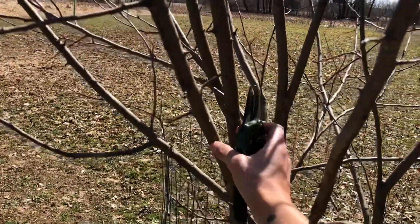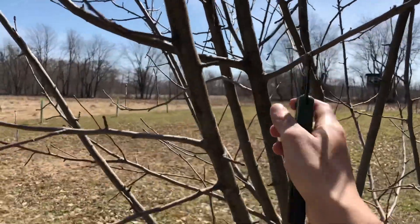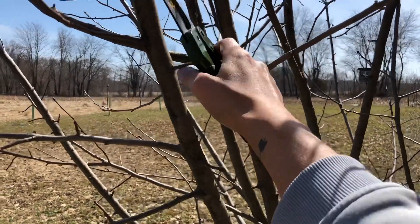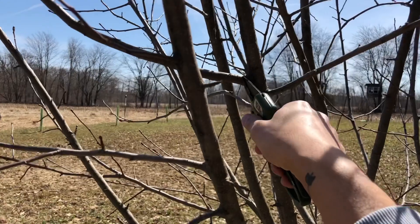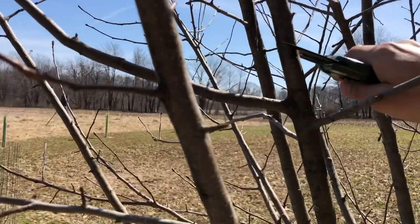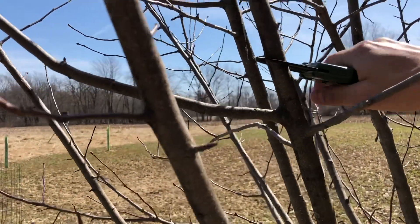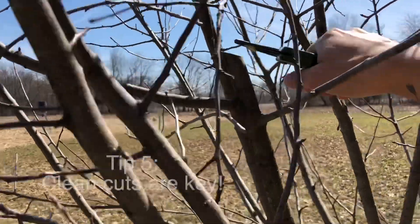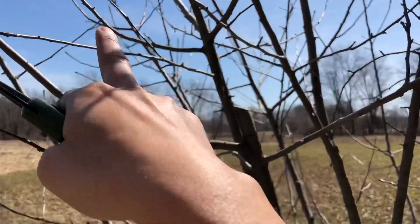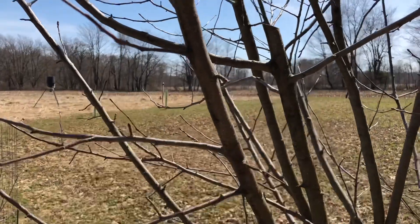Here's the second leader. It's got a nice wide V here, so we've got plenty of airflow in between this tree. I think I'll keep this one and train it. Here's the branch, here's the nodule — branch nodule. We'll go ahead and hit this at the same angle as that first cut. Boom. You can see these are about the same angle, and this is going to train this tree on these limbs to grow horizontal.